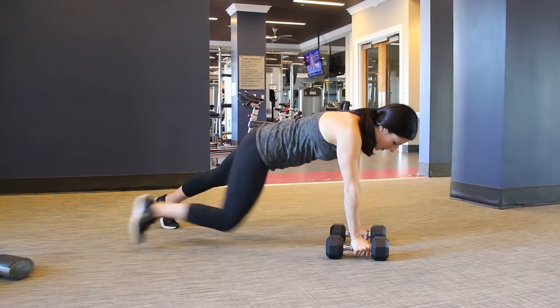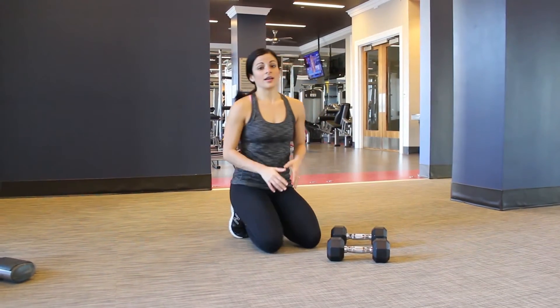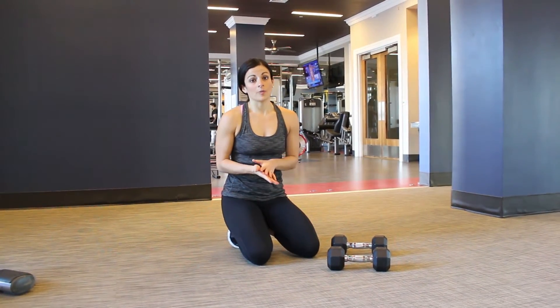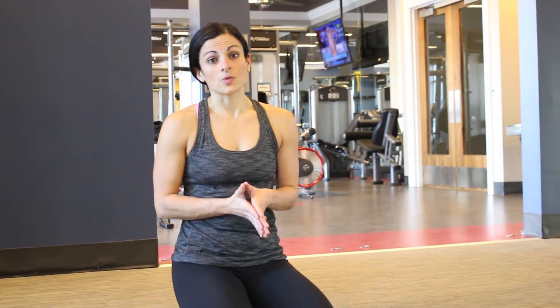Gaze down, you just alternate sides. You're getting all the benefits of that plank, but also that upper body, upper back move as well. That is your renegade row.